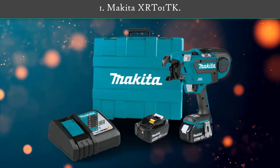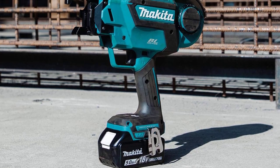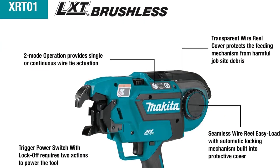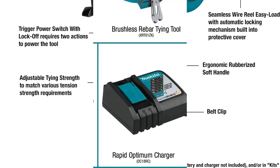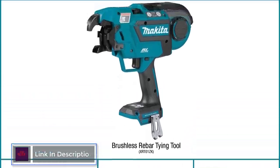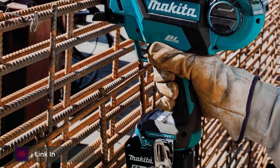Number 1: Makita XRT1TK. Makita has delivered a cordless tying solution for rebar and steel rods with the 18V LXT Lithium-Ion Brushless Cordless Rebar Tying Tool Kit. This tool has a tying capacity of up to 5300 ties of diameter rebar on a single charge.